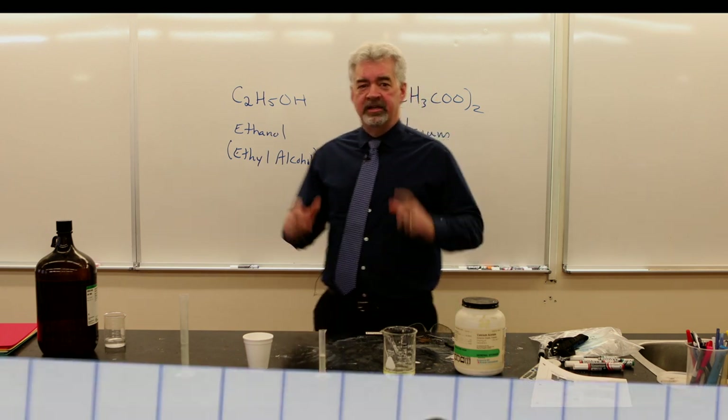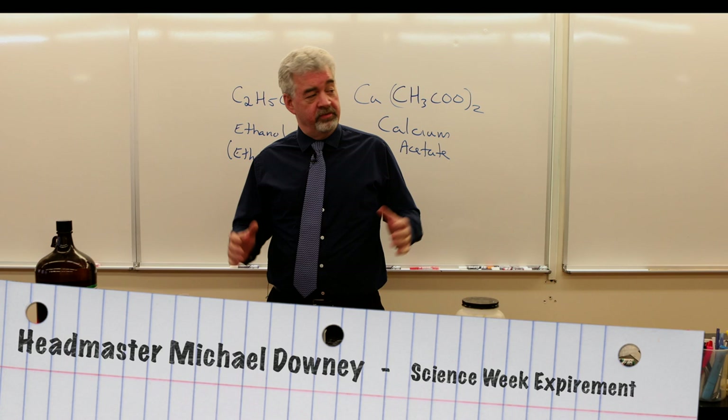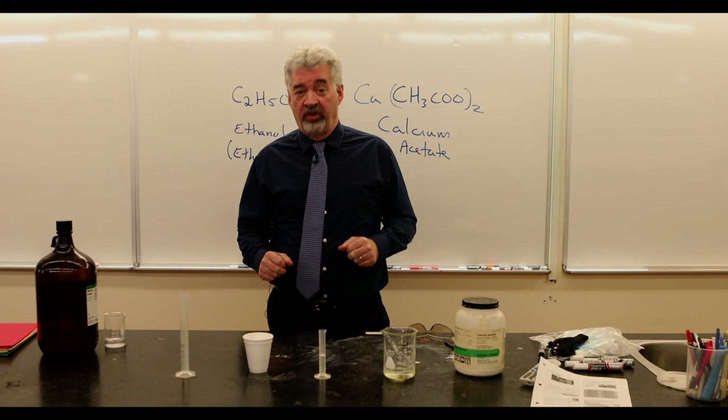Hey guys, you may not know this about me, but I taught chemistry here at Silent House for 20 years, so I spent many, many years in here teaching science. I love it, and when I heard that George Adamopoulos was having a science week, I was so excited, so I thought I'd try to teach you a little bit of something and have some fun in the process.